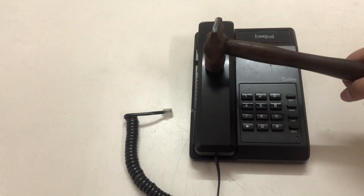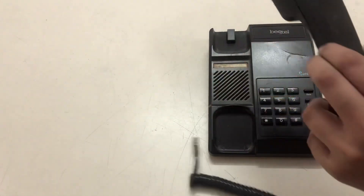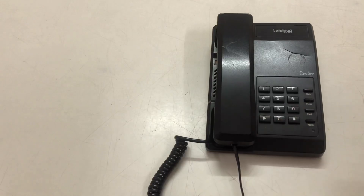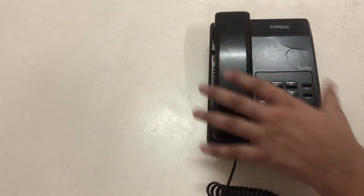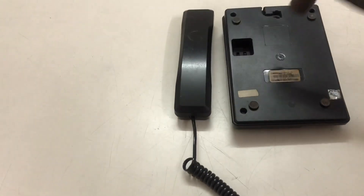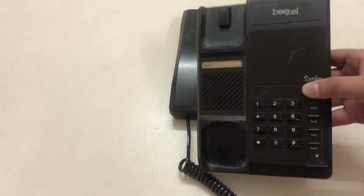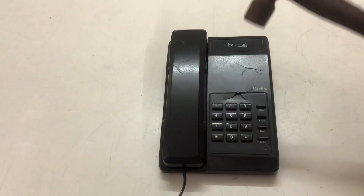Now I am going to hit it again. The telephone is very strong. I am going to do it once again. This telephone is not going to break easily. You can see that there is one crack on it. I am going to do it with full force once again.